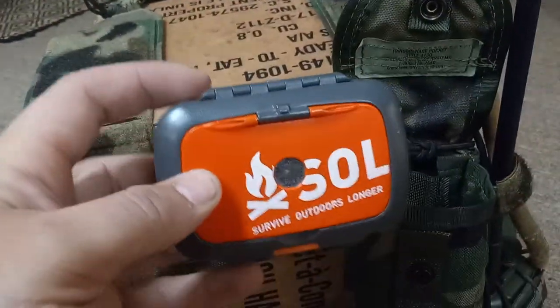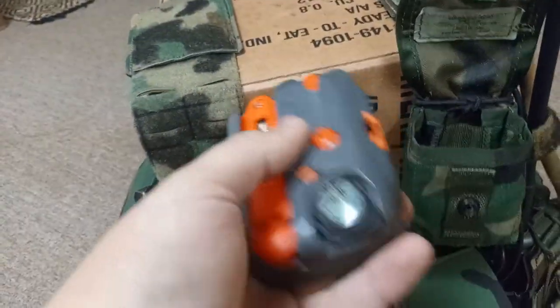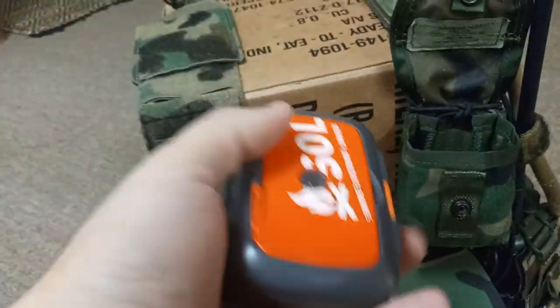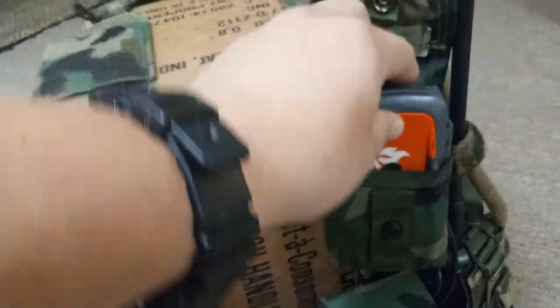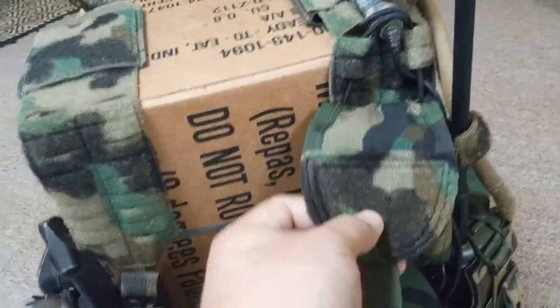I just have a SOL survival kit. It just happened to fit this pouch perfectly.